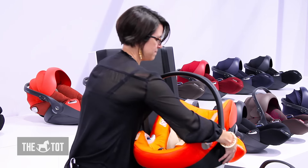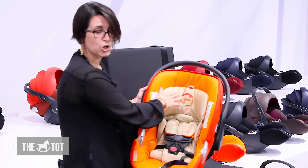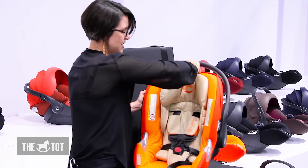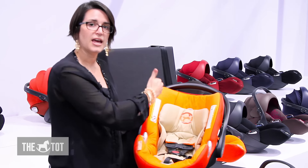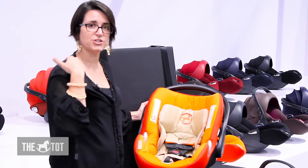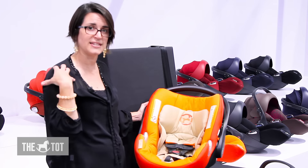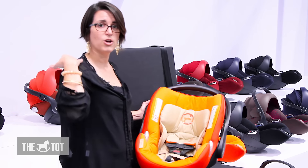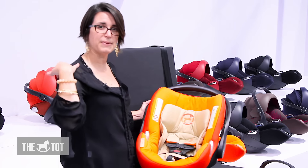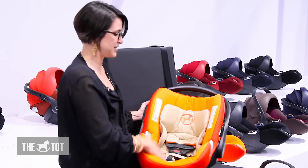Inside the seat, we have a no-rethread harness with an adjustable headrest. There are eight harness positions that you can raise and lower. When you raise and lower the headrest, it changes the harness height so you can get the proper fit for the child. When kids use the seat rear-facing, you want that harness to be at or below the shoulders, and you have eight positions to achieve that.